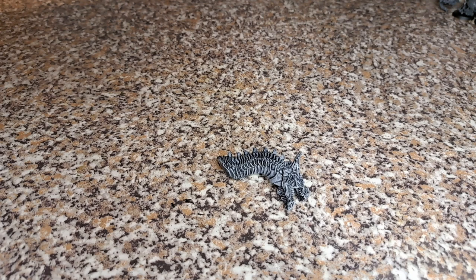Hello and welcome back to the channel. Today we're going to be looking at painting up this Marduk model.